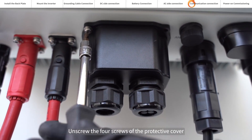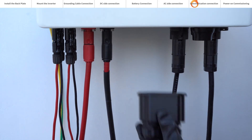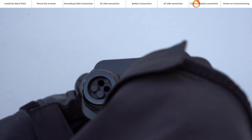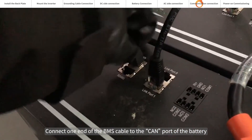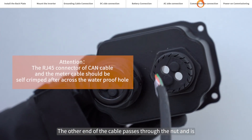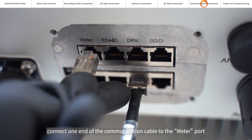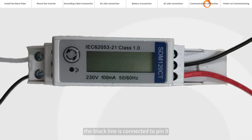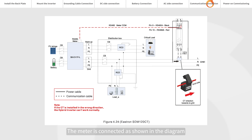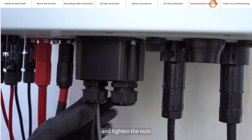Unscrew the four screws of the protective cover. Unscrew the nut and remove the black cylinder. Connect one end of the BMS cable to the CIN port of the battery; the other end of the cable passes through the nut and is connected to the BMS port at the bottom of the inverter. Connect one end of the communication cable to the meter port on the bottom of the inverter. At the other end of the cable, the black line is connected to pin 9 and the red line is connected to pin 10. The meter is connected as shown in the diagram. Close the communication cable protection cover, tighten the four screws, and tighten the nuts.